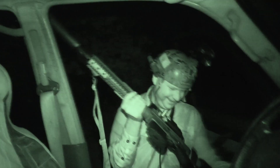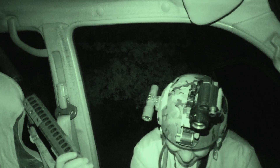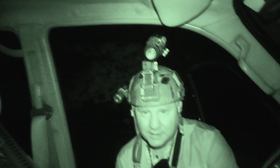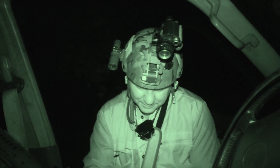Did you see him? He straight dropped — man, the thud on that thing was crazy. He just went out like a light. That's that brand new Q can, the Full Nelson. For a .308, that is so quiet.